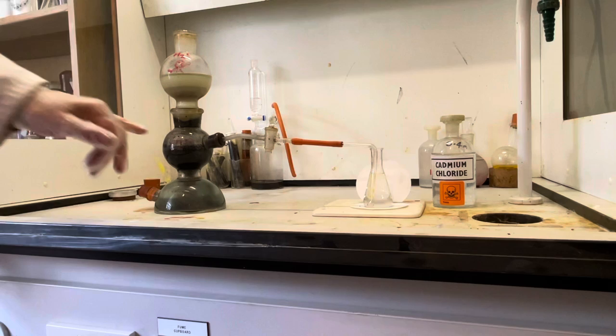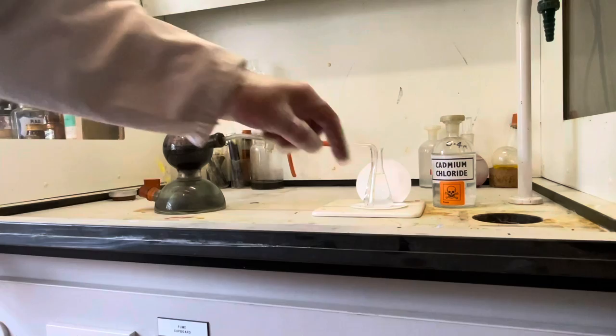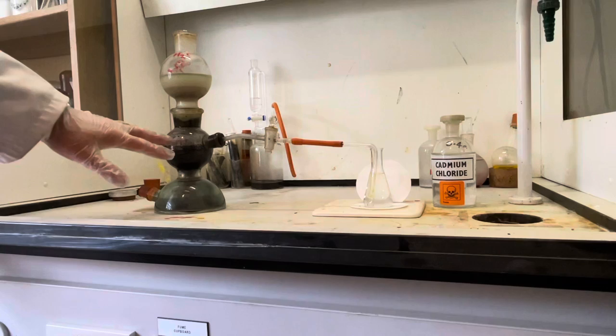It's exactly the same one. It's filled with iron sulphide and then filled with a very strong solution of hydrochloric acid, which generates hydrogen sulphide. We're going to pass hydrogen sulphide through a delivery tube to bubble through some cadmium chloride solution, which will precipitate cadmium sulphide — a very beautiful colour, unlike the black substances that so many sulphides are.